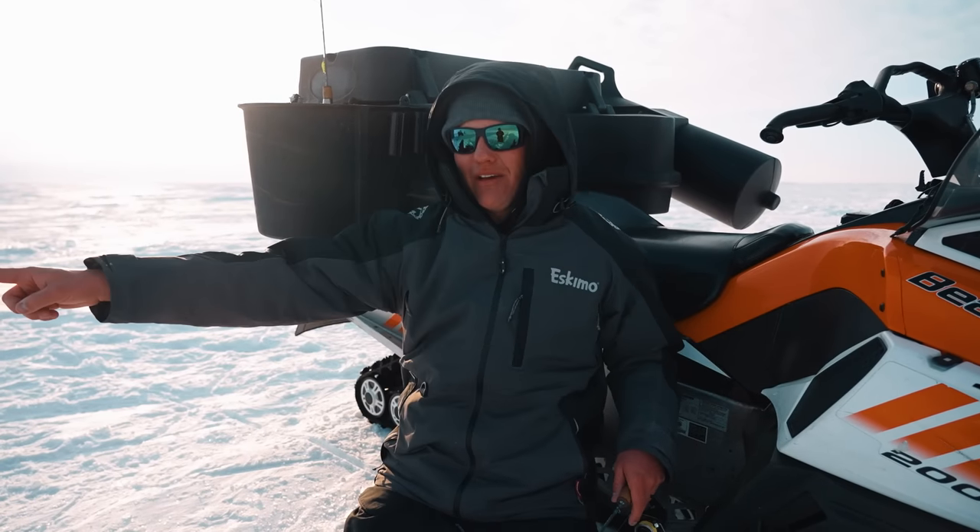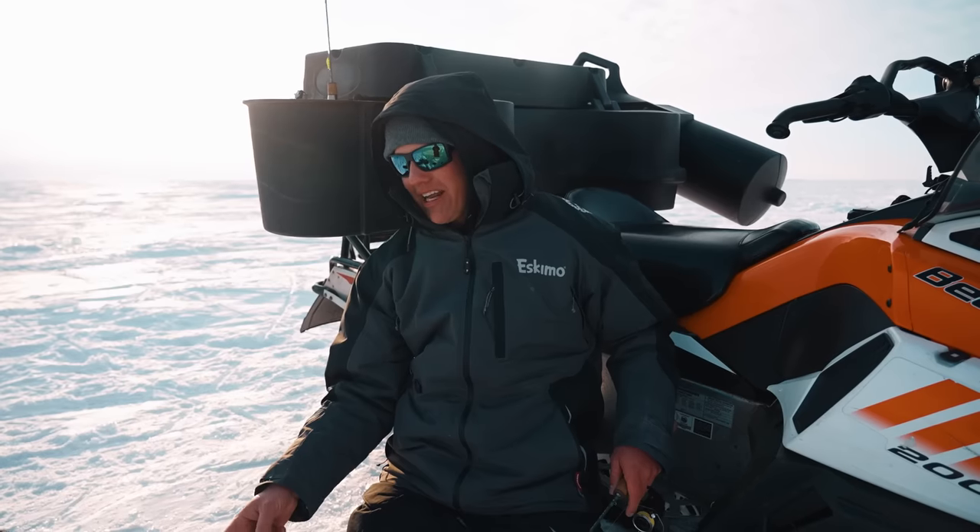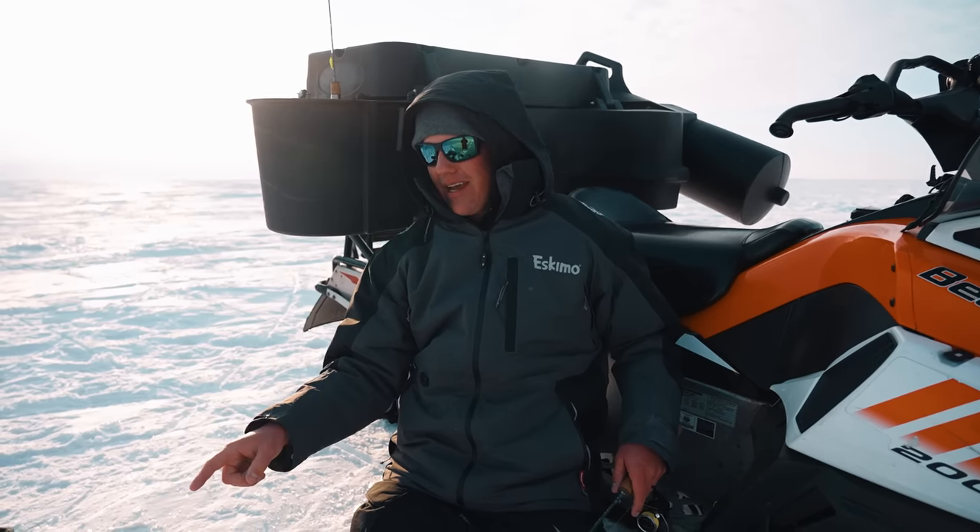All right, we are on Lake Manitoba with my buddy Keevan. We've got the AquaViews rolling and we're trying to get some stupid shallow walleye strikes on the camera.